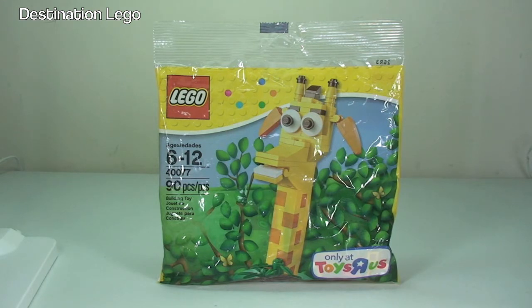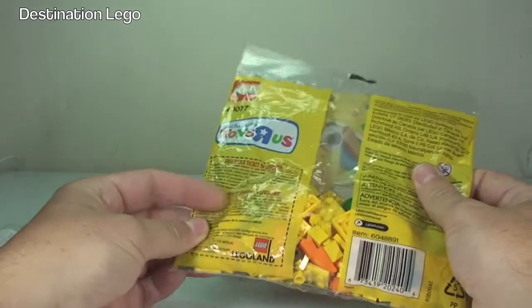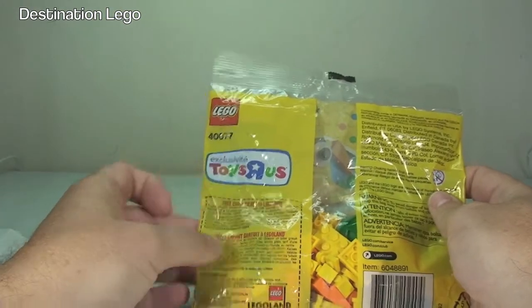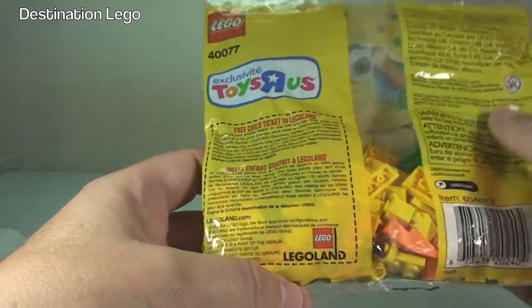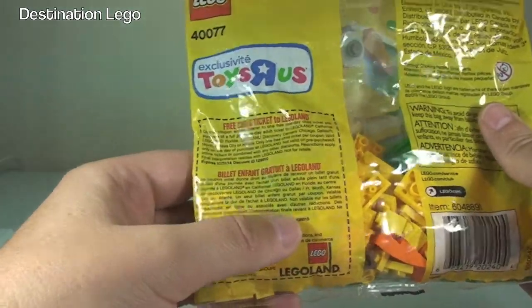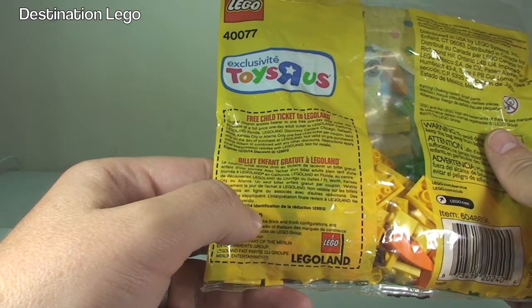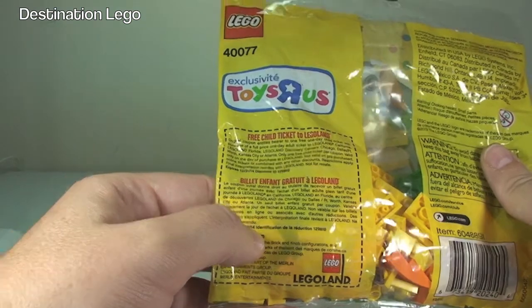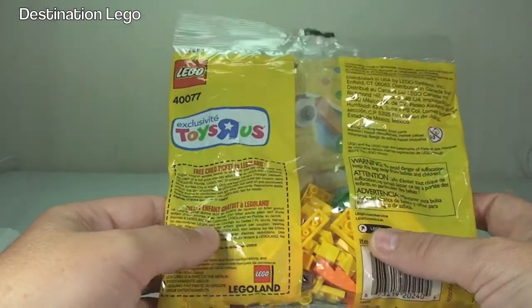I believe this was also available in the United States. Now let's take a look around the rear of the polybag — again, exclusive to Toys R Us. Down here there is a voucher. It expires 31st of the 12th 2014, so at the time of recording this video, this is still a valid voucher.